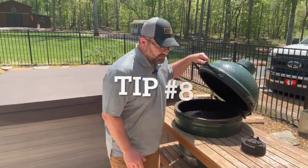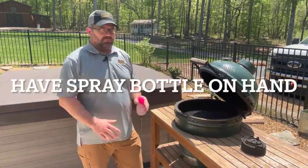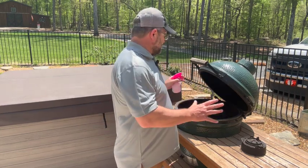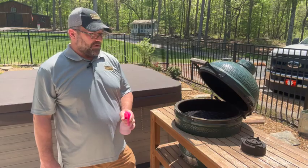Tip number eight: have a little spray bottle on hand. If you have a flare-up, give it a quick spray and you can contain it before it spreads. It's a nice, easy way to maintain the flames and keep them where they need to be. Have a spray bottle full of water on hand.